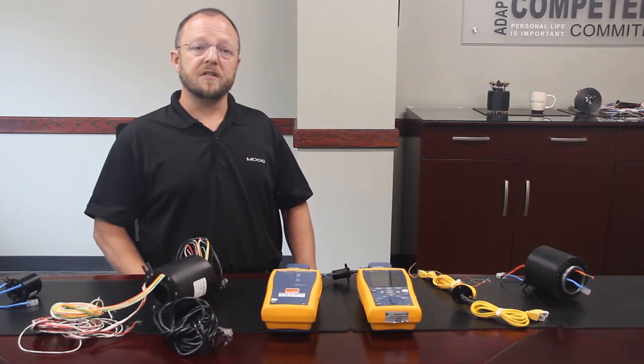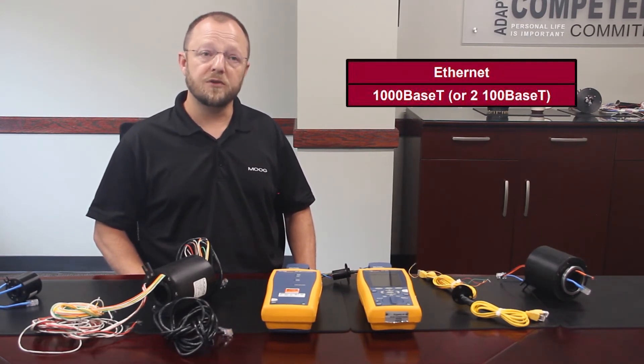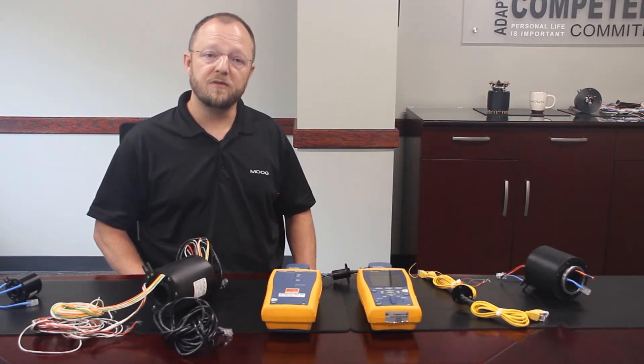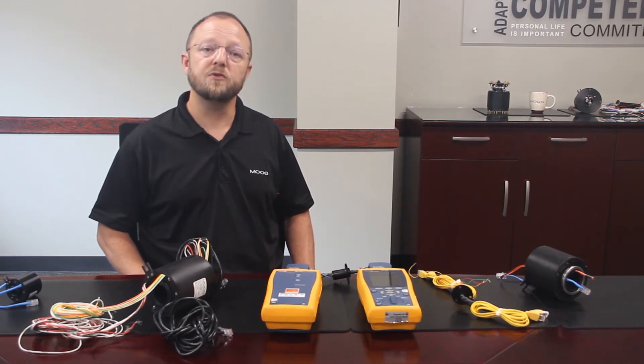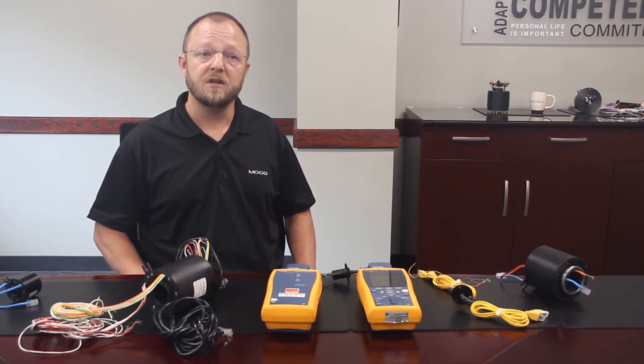You'll see on some of our data sheets we list the Ethernet as 1000BaseT or 2x100BaseT. This indicates that the part is configured for 1000BaseT, but you can manually split the cable into two 100BaseT cables, or if requested during the quote process, we can do so when the part is built.